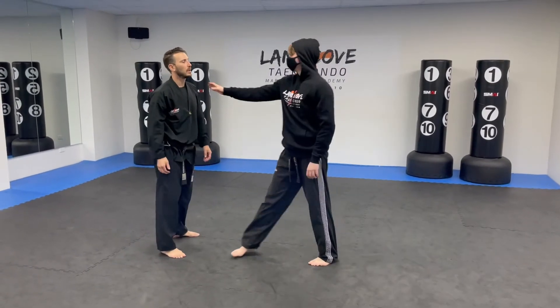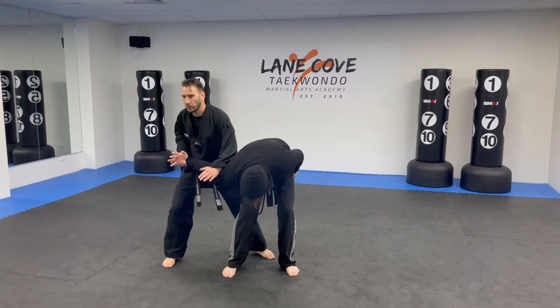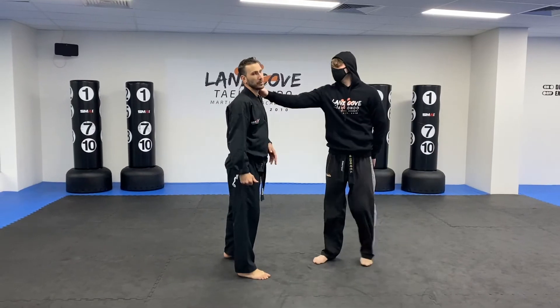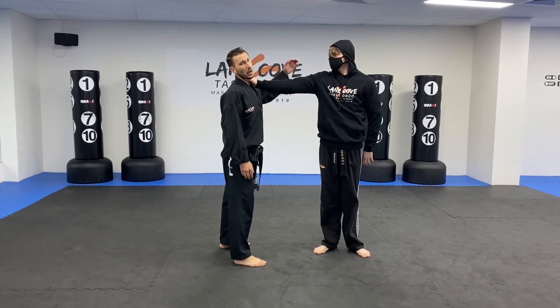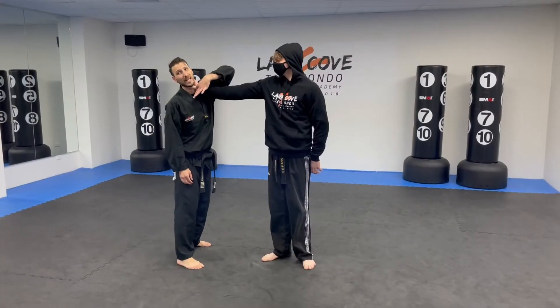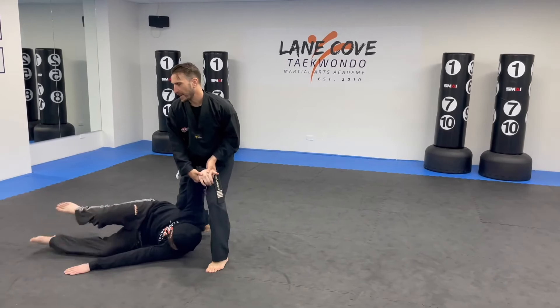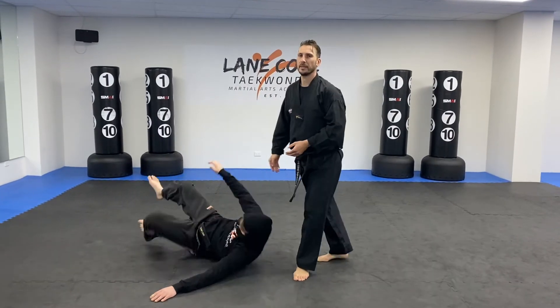We'll try that one a little bit faster — one, two, three. For the rolling wrist lock: my bad guy grabs me on the throat, I go for the thumb, I start to turn my throat away. At this point my other hand comes in and I execute my rolling wrist lock all the way to the mat.